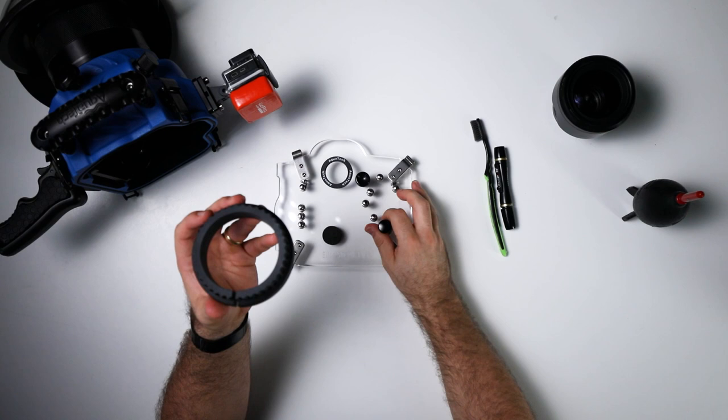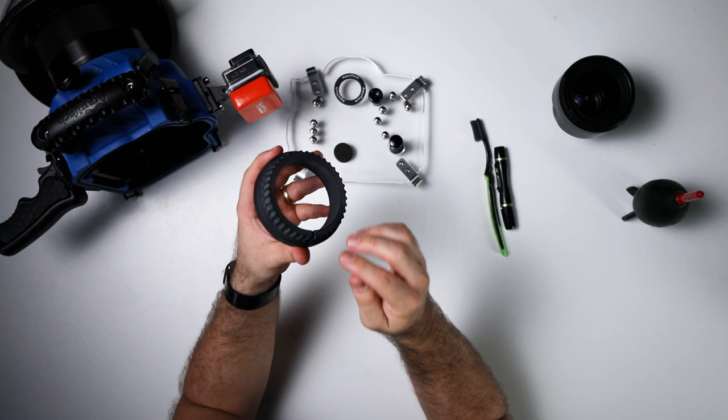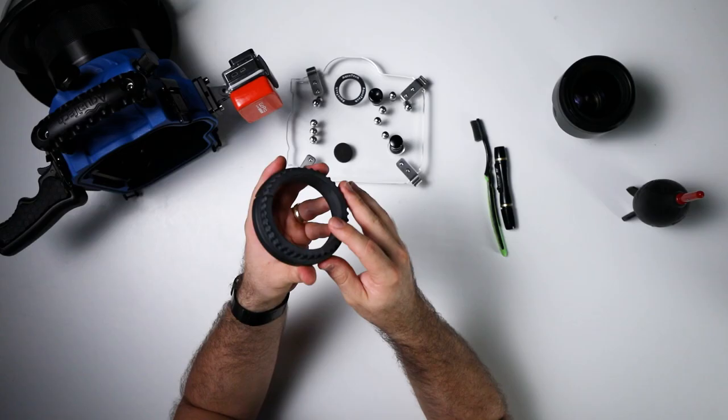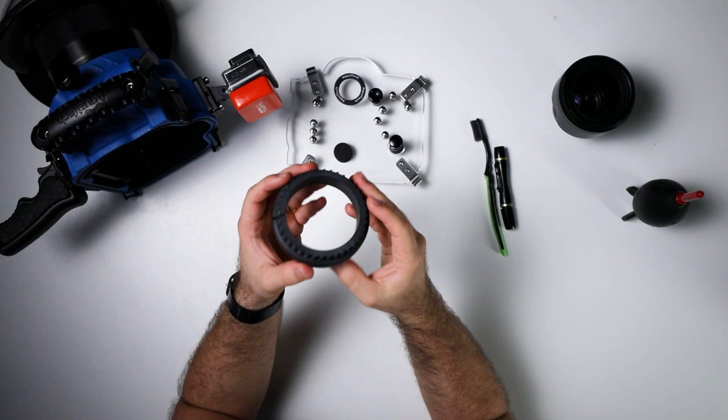The great thing about the Canon system is the zoom gear and lens gears. Because I'm shooting with 16-35mm, this allows me to zoom in a little bit. More often than not, I'm shooting at 16mm, but with this zoom gear I'll sometimes zoom in to 20mm or 24mm depending on the clarity of the water and a few other factors.